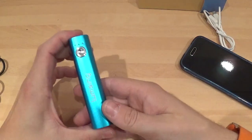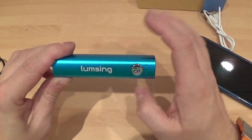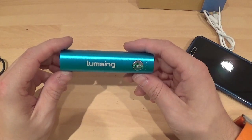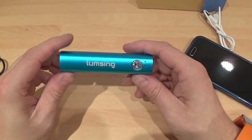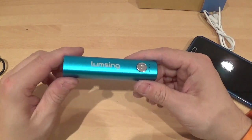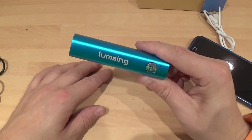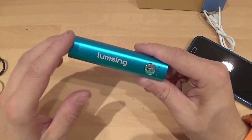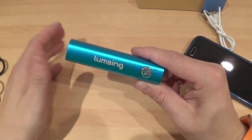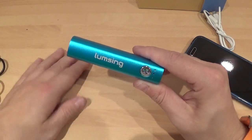The best thing about it is it's got Samsung cells in it, so it's not shoddily made. You can pick up cheap ones for around £3, but the battery won't charge your phone all the way up. These are actually decent quality. I've also had one of their 10,000mAh battery packs and that was brilliant too — I'm actually quite impressed with LumSing. They make really good quality battery packs, so it's well worth grabbing yourself one.